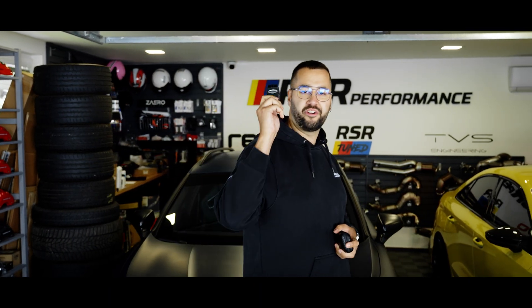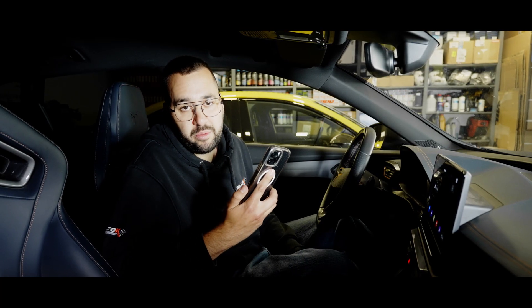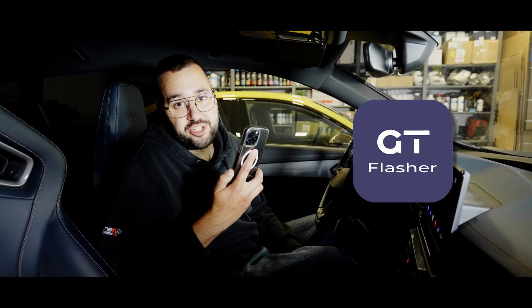The first step will be to order your own personal GT flasher on our website, which will get delivered within a few days. The second step will be to download the GT flasher app on the App Store or Google Play.